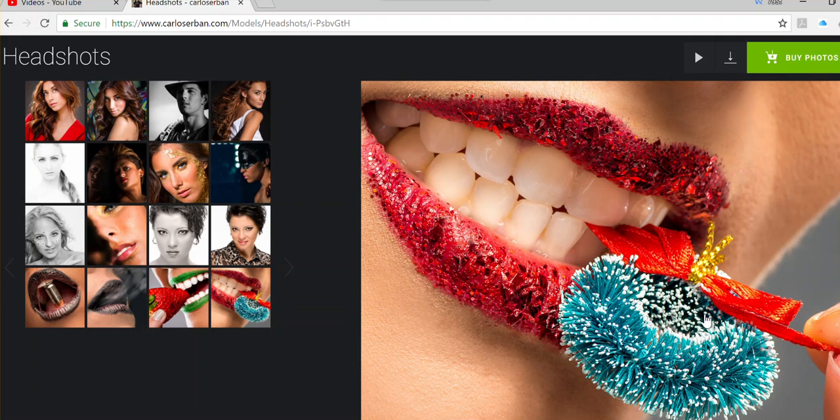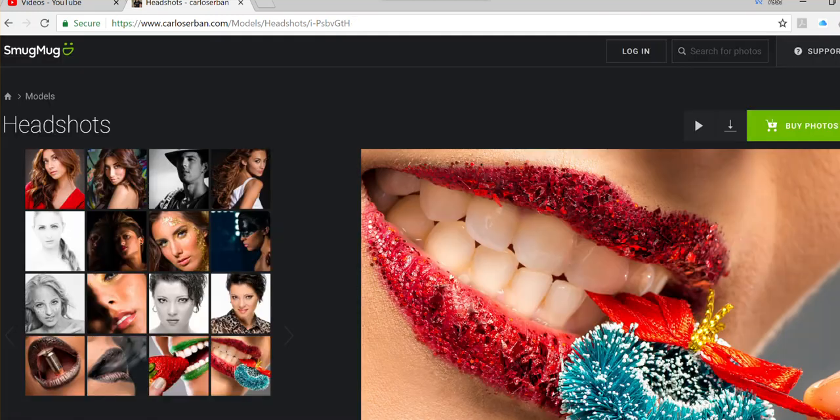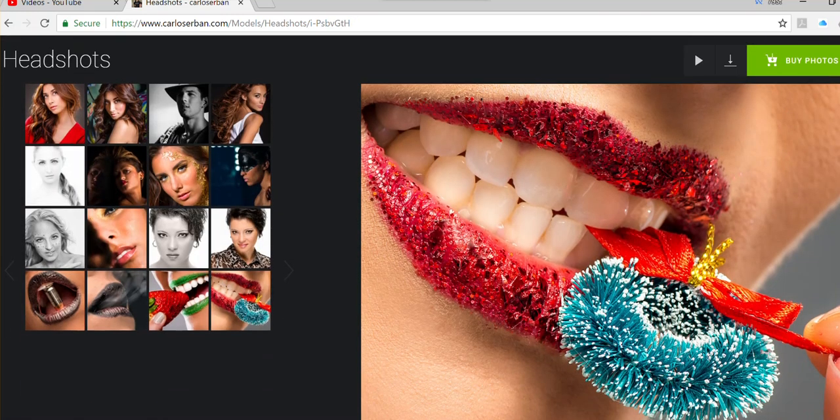Look at that texture — it's very difficult to get that without a macro lens. That's why I love this lens; it's so versatile. You can use it not only for macros but also for portraits.